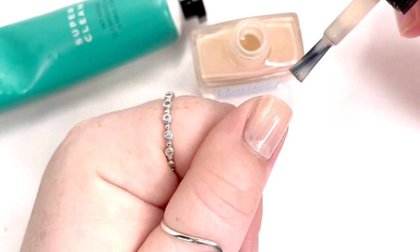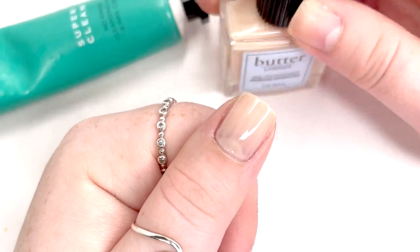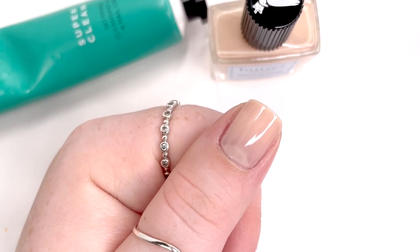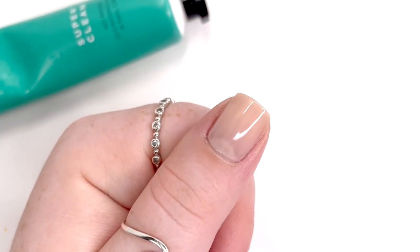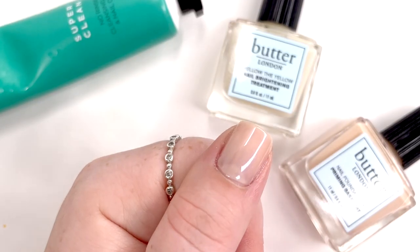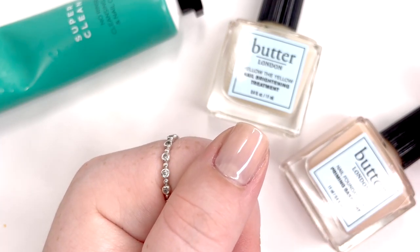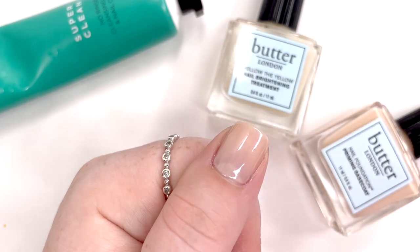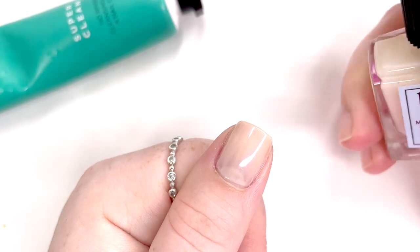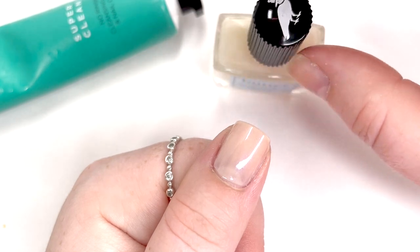I'll definitely report back after using it more — it did feel really nice on the hand overall, so that's a good thing. The next thing we're going to try is their Mellow the Yellow nail brightening treatment. I have used this before and I really do like it — it definitely neutralizes a stained nail. They suggest putting it on top of their nail foundation to get that glazed manicure vibe. It has such a subtle shimmer that it doesn't do a ton, but it does give a little bit of that glazed manicure look.